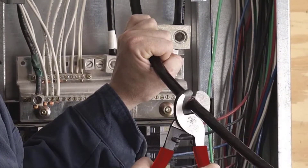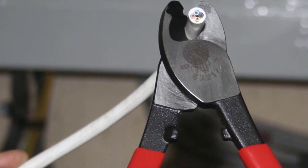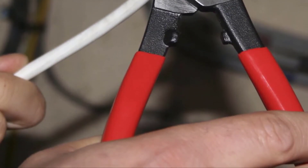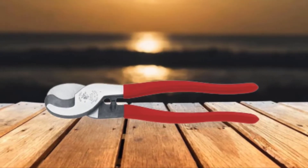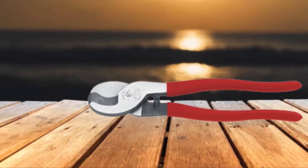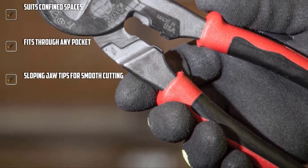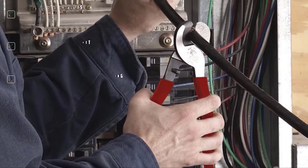Known for its brand, the Klein Tools 63050 Cable Cutter works best in confined spaces because of its size. It features a forged steel body and handles 4/0 aluminum, 2/0 soft copper, and 24 AWG communication cables. I love this tool because it has slim handles, is durable, and can fit in any pouch. Connecting the shears is a hot-riveted joint that ensures smooth shearing action and zero handle wobble, keeping both tight and steady for accurate cuts.